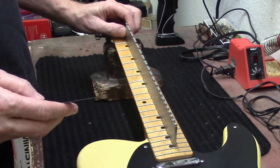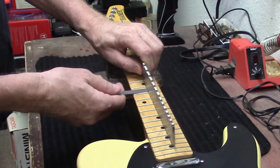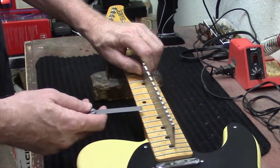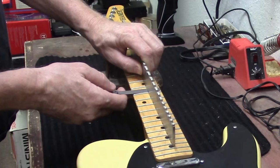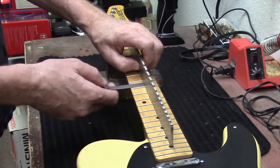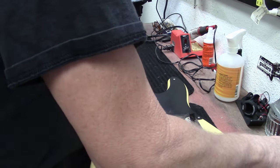I put my straight edge on here and with my feeler gauge at ten thousandths, you just check for neck relief. It looks really flat with just a little bit at the tenth fret - maybe five to ten thousandths fits through there. I think I'm gonna leave the truss rod right where it's at.